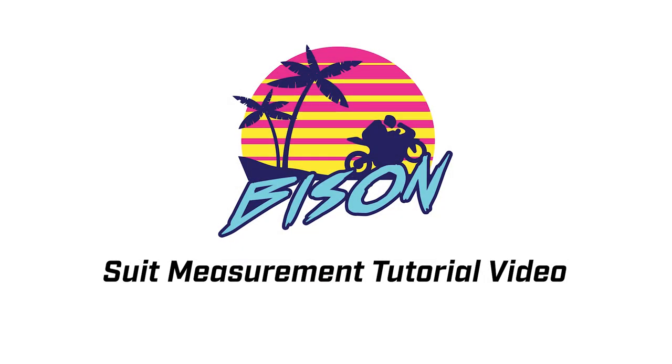Welcome to the Bison Suit Measurement Tutorial video. My name is Robert Lackey. I'm the co-founder of Bison, and today I'm going to help walk you through this process.